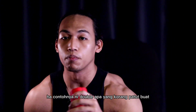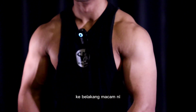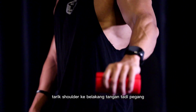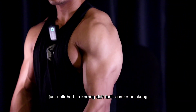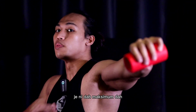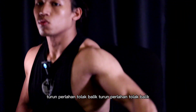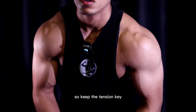Untuk shoulder tepi, biasanya kita guna berat yang lebih ringan daripada shoulder press. Tips saya: tarik shoulder ke belakang, chest up. Bila korang dah tarik chest ke belakang, tangan yang pegang dumbbell tu naik — tapi korang tak boleh naik sampai tinggi sangat, maximum sampai sini je. Tension dah tinggi dah. Turun perlahan, tolak balik. Turun pun tak sampai habis, tolak balik — keep the tension.